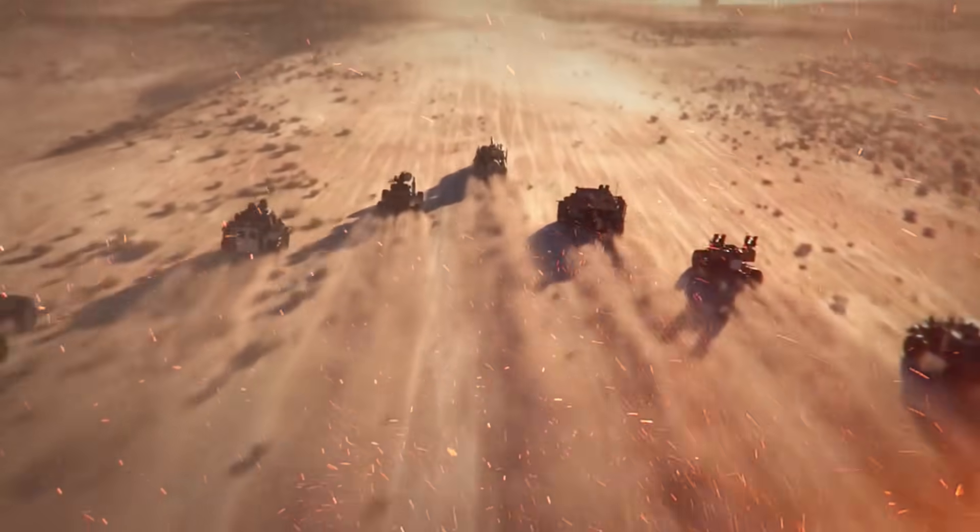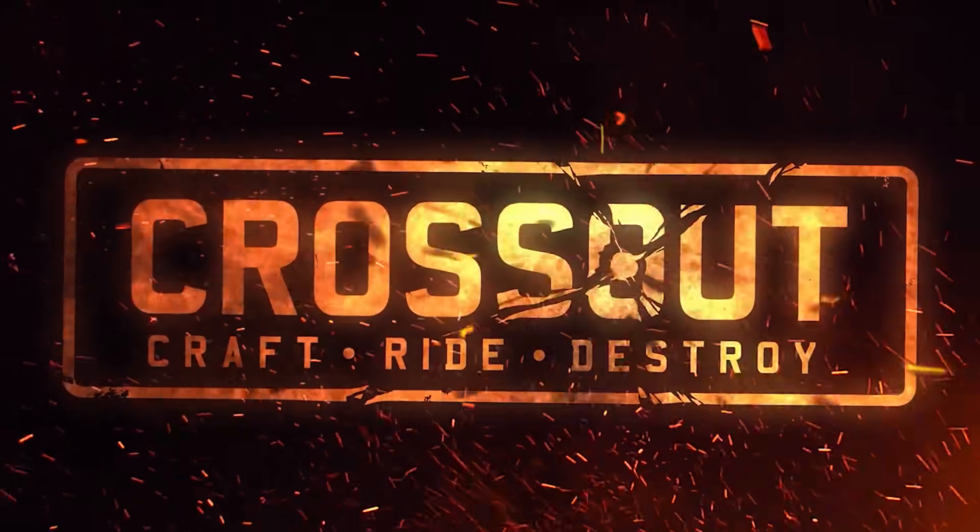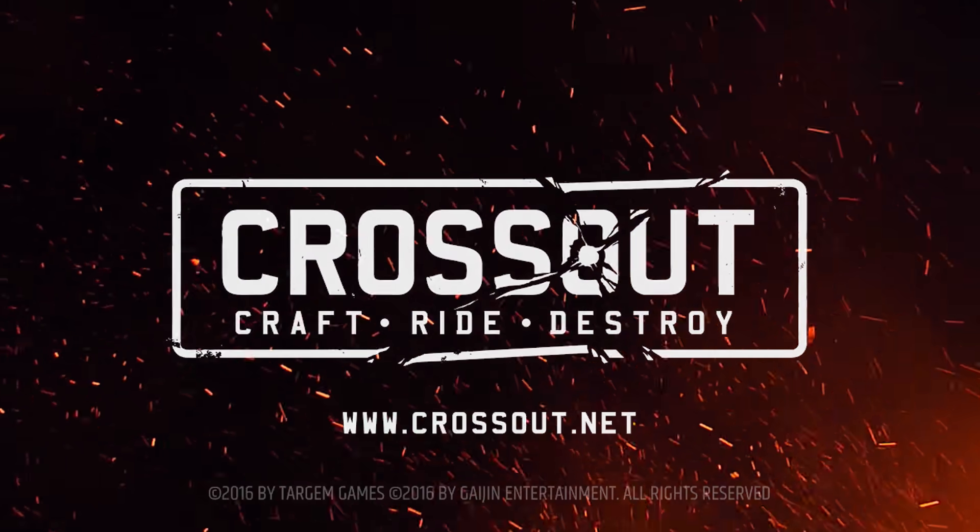This video is made possible by the free-to-play action game Crossout. Check out the game through the link in the description below, and you can start with three extra weapons or a vehicle cabin just for registering.